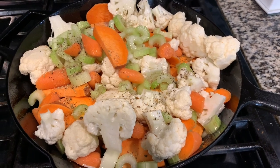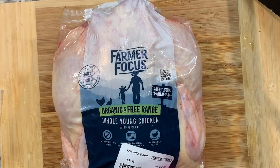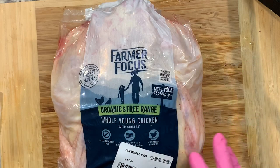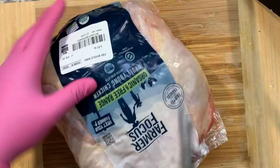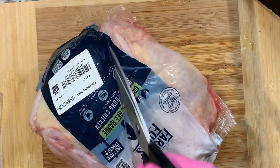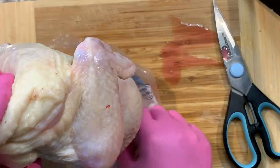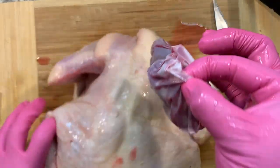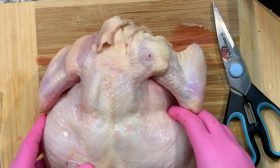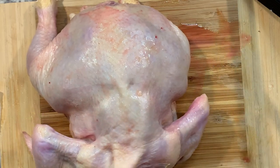The next step is going to be to add in our chicken. We're going to use this four-to-five pound whole chicken. I'm wearing gloves. This recipe is asking us to cut the backbone out — I've never done it before, so I'm not sure how messy it's going to get. I cut a hole here to drain some of the liquid and blood. We're going to take the chicken out, remove the organs, and cut straight down the backbone.